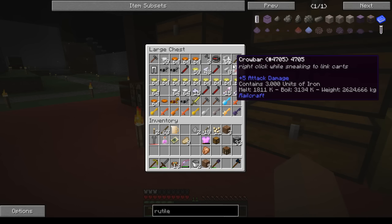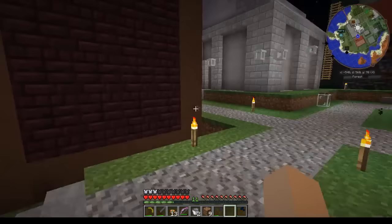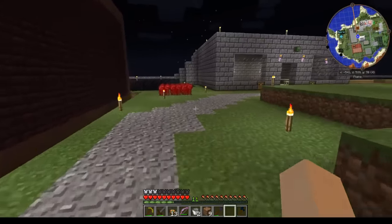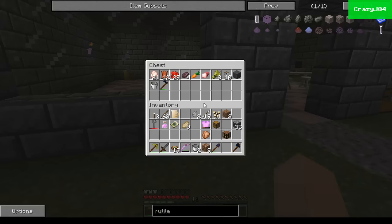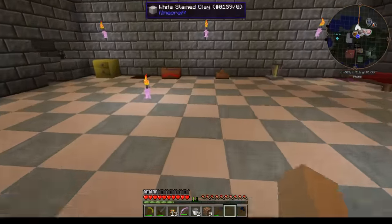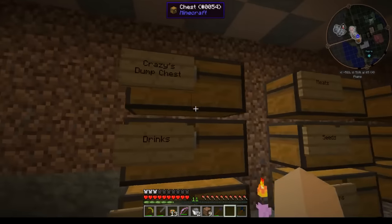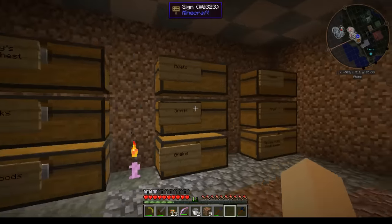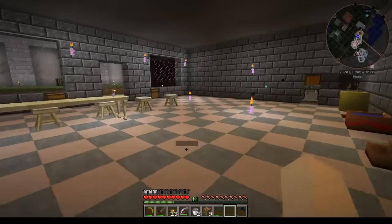You can no longer right-click boilers with a bucket. I showed this in a stream a few days ago — you can actually put a funnel right on the side of the boiler. Since we have funnels now, you don't need to be able to do the bucket thing, so now you can do the funnel thing instead.